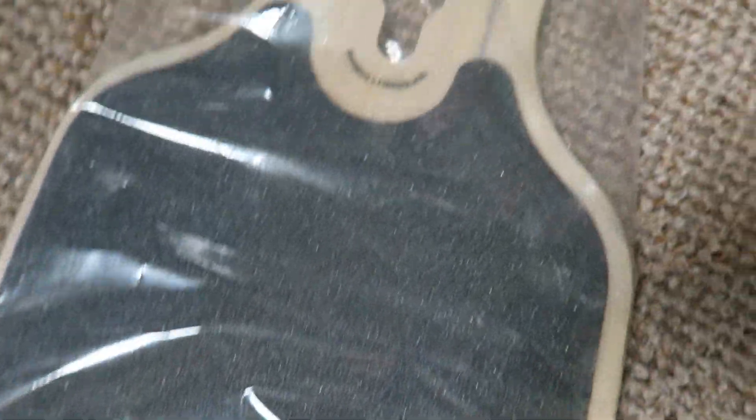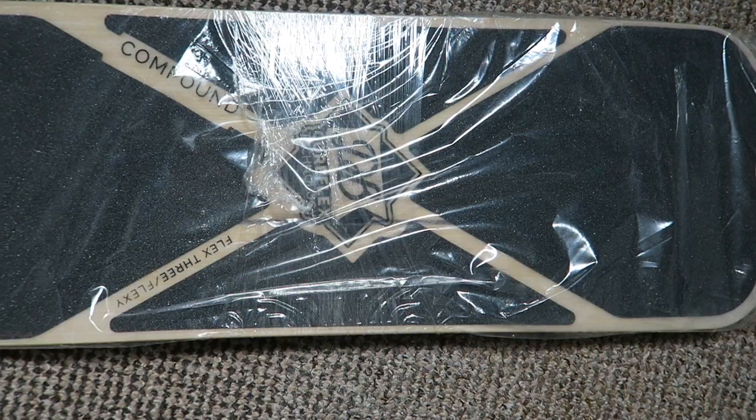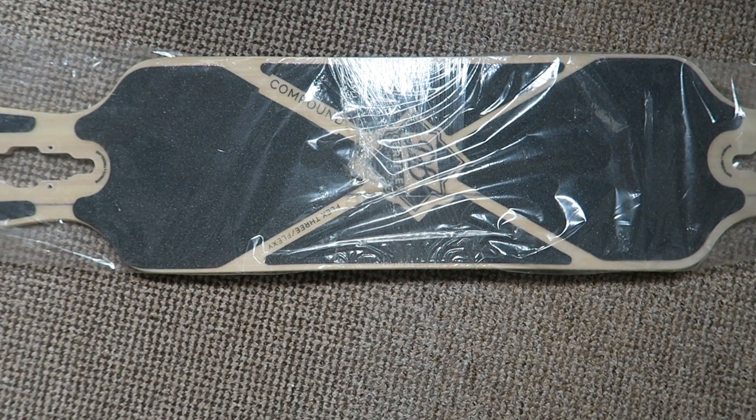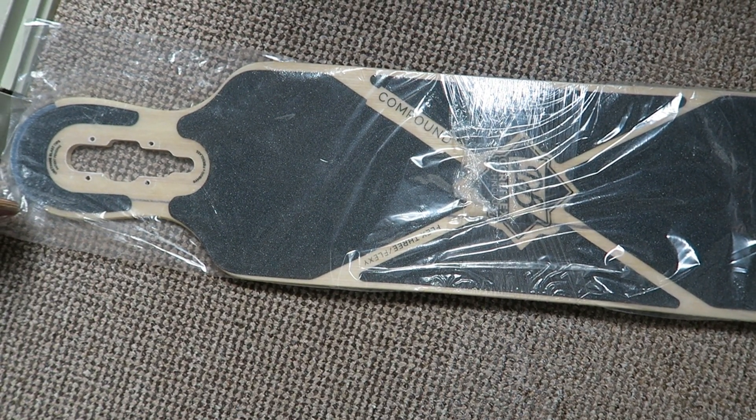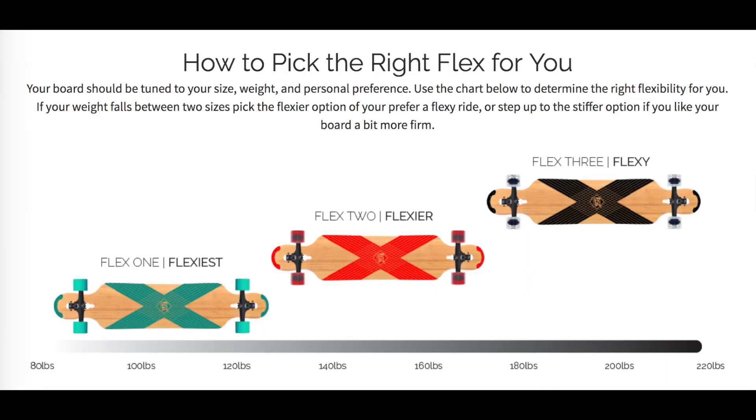Hi there. If you're watching this then you're probably interested in what to expect when you buy a DB longboard deck, more specifically a factory seconds deck. The one that I got was the CoreFlex 3, which is the one rated for the highest weight class. They come in three levels of flex so make sure that you get the right one for you.